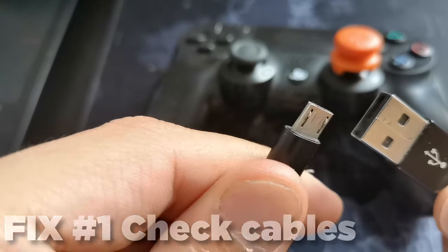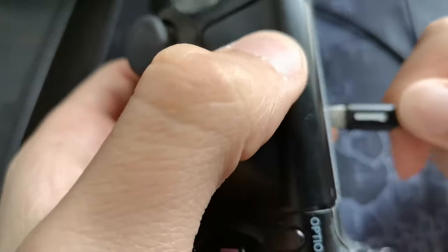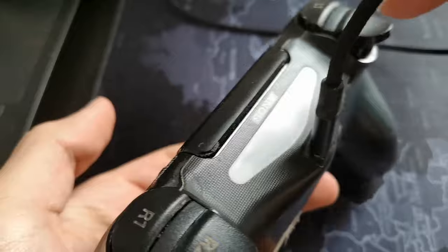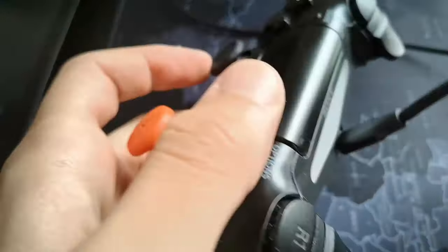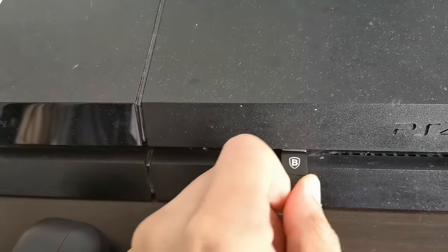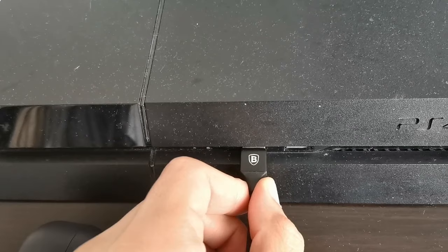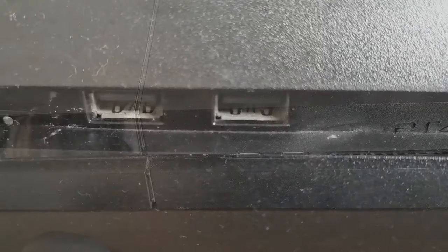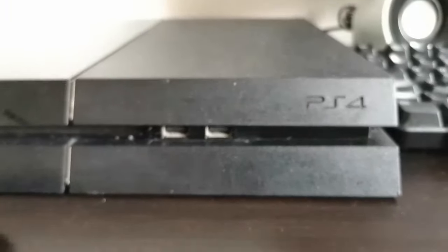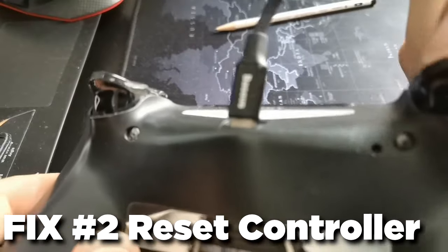First, I'm going to start by checking all our cables. The PS4 controller uses micro USB cables. If you don't have the default PlayStation 4 cable, you can use any USB to micro USB cable — the kind used on Android devices. Go ahead and grab any cable, try connecting it to the first port and then the second port of your PlayStation. Make sure those ports are clean, as they accumulate a lot of dust. I'd recommend using a dust cleaner or a toothpick to clean the ports.